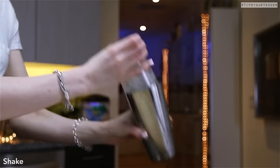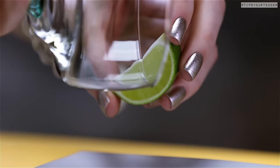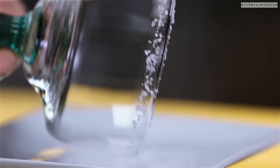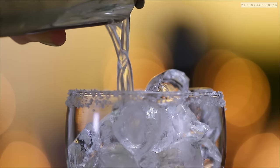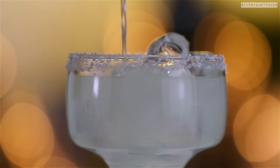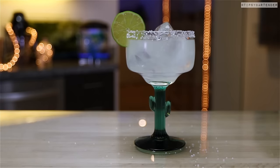All right, shake it. Put that aside. Let's sexify the glass — put some lime on the rim and dip that into coarse salt. Remember, it's coarse salt, not the stuff you cook with — not the one you put on your chicken. Pour that in and there you have it. That's a classic margarita. Put a little lime on just to sexify.